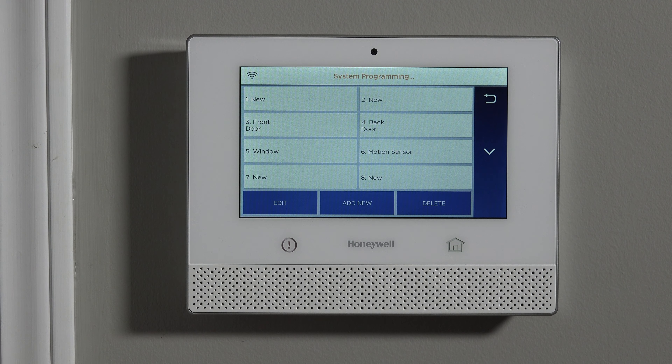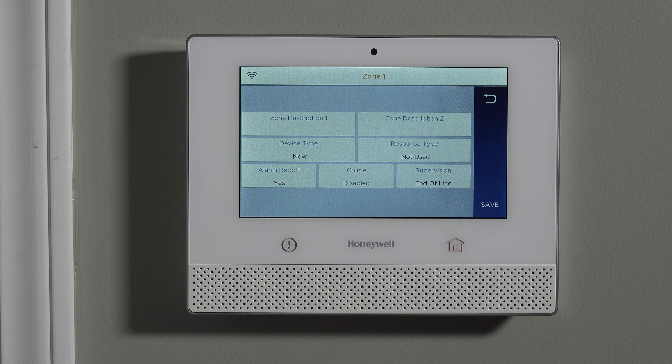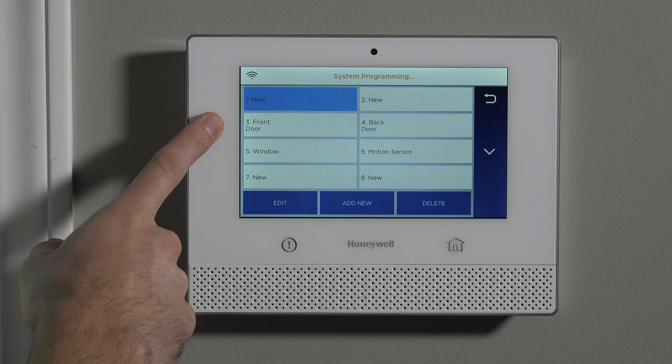Zone number one and two are hardwired zones — that's why they say 'new.' Unless you're hardwiring a zone to the panel, do not use those zone parameters. If you try to edit these and look for a serial number box, you'll see there is no serial number box — reminding you not to use those unless it's wired.